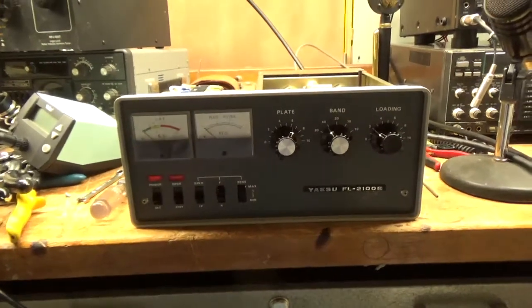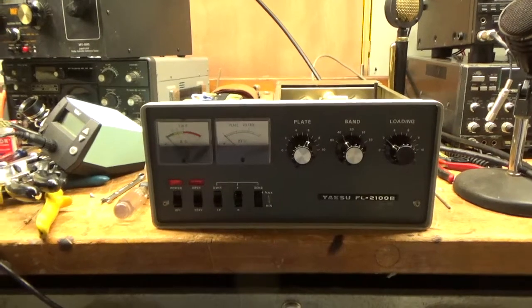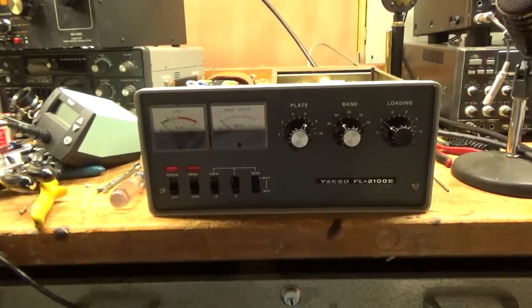Hey everybody, AmpRepairGuy.com, 203-892-4119. Here we have a Yaesu FL2100B. Pretty clean.